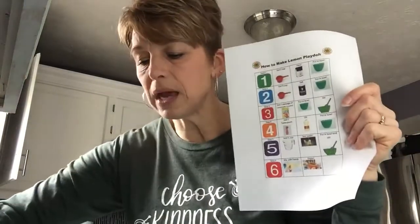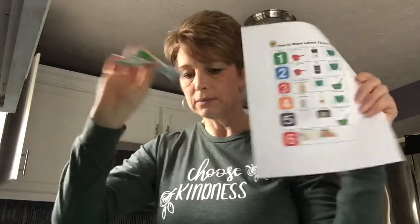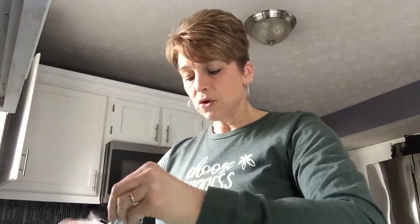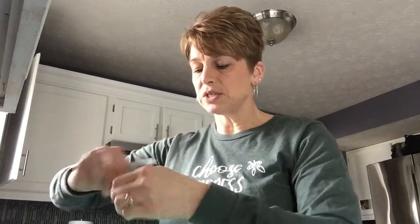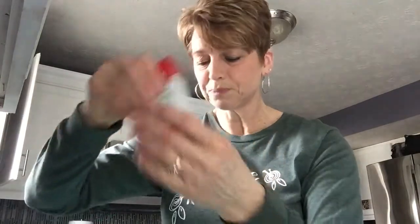Then step number three, we're gonna add Kool-Aid. I didn't have any Kool-Aid but I had some lemon flavored drink packets, so I'm gonna add three of them. If you don't have Kool-Aid or lemonade packets, you can use different flavors of extract — I had lemon extract, peppermint, and almond. Don't breathe it in though. That'll add your scent.